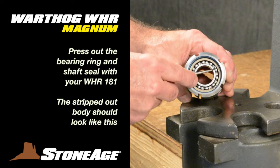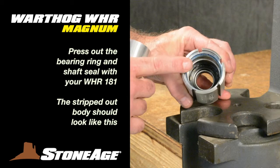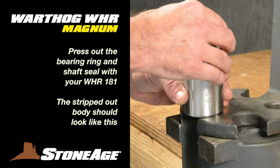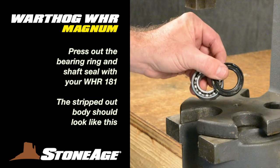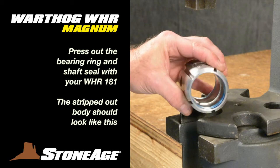Move to the press for the next steps. Remove the seal spacer, then press out the bearing ring and the shaft seal using your WHR-181 spacer as shown. Set these wear items aside. The stripped-out body should look like this. Your disassembly is now complete.